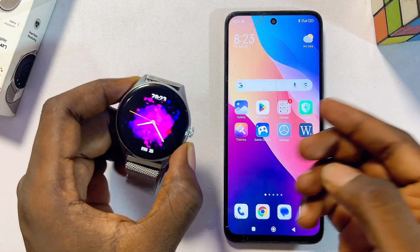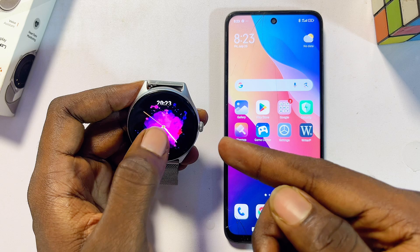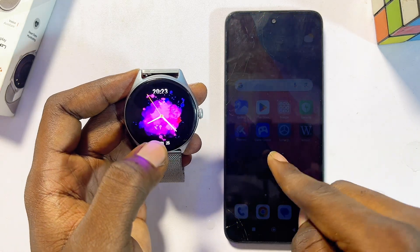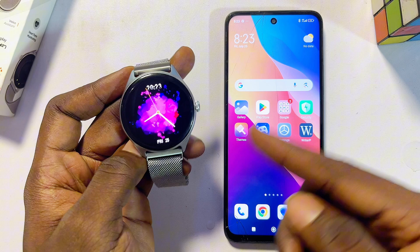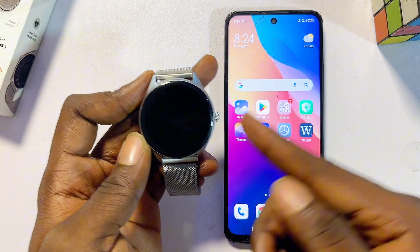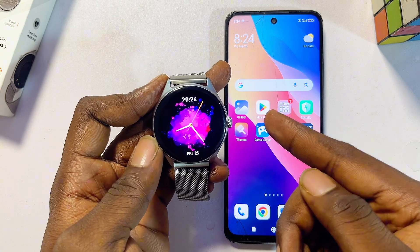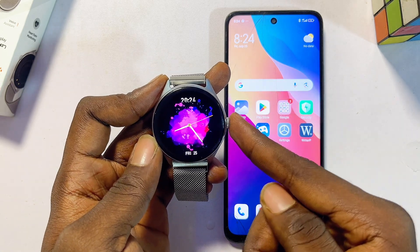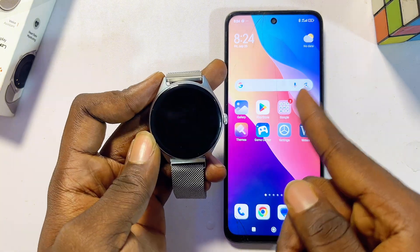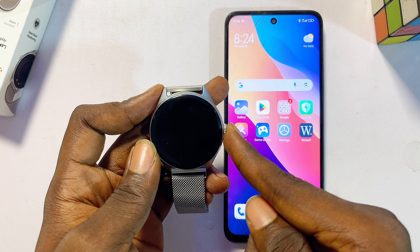In this video, I will guide you on how to set up and connect any Dafit smartwatch to your phone. This video is going to work for any model or type of Dafit smartwatch. I'm going to guide you on how to receive WhatsApp messages, notifications, and other social media notifications, make and receive calls, change the wallpaper, and set the time and date on your Dafit smartwatch.